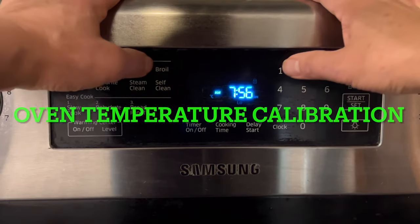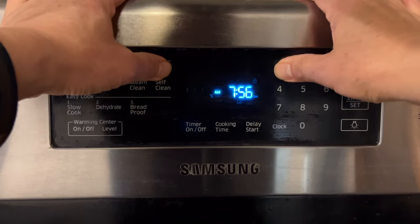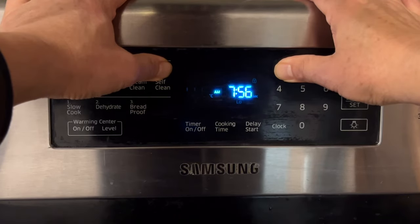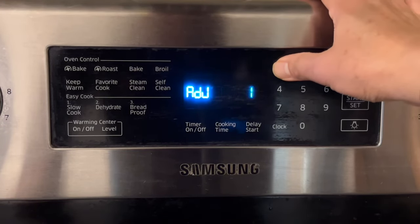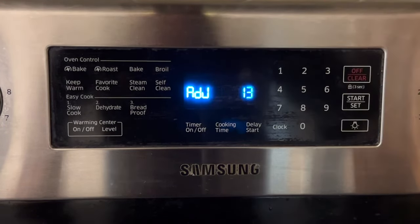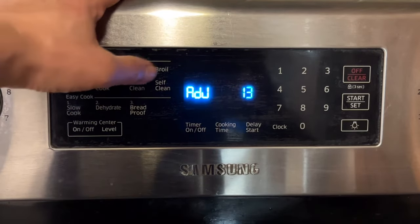First, press the broil and the one key at the same time, and hold until the display shows 'adjust' and a flashing 0. Then enter the number you want to adjust. In this example, we need to raise the oven temperature by 13 degrees, so enter 13 using the number keypad.